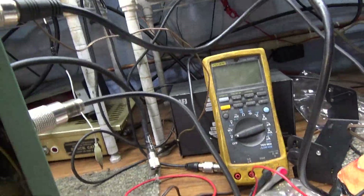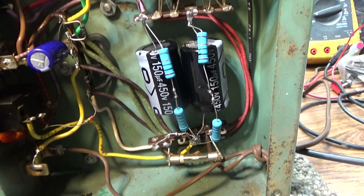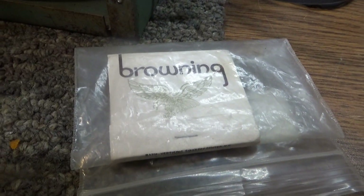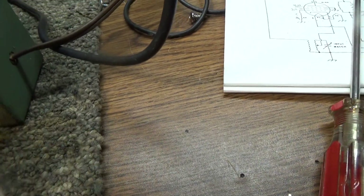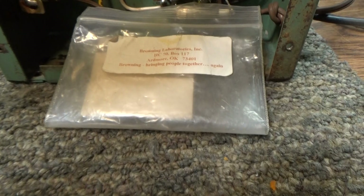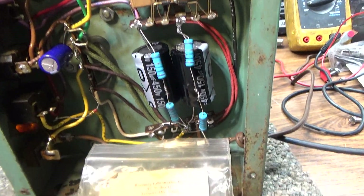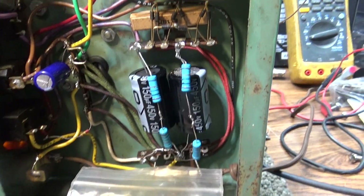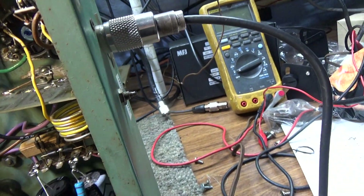For the first person who can figure out what was wrong — why this amp only did 100 watts and wasn't acting right — we're going to send that Browning matchbook. It's a little knick-knack from Browning Labs, great for a Browning collector. We'll mail it to a USA address; overseas winners pay their own shipping. Coming up on the next video, we'll show the amp going after we fixed it. First person to post the correct answer gets the matchbook mailed to them.